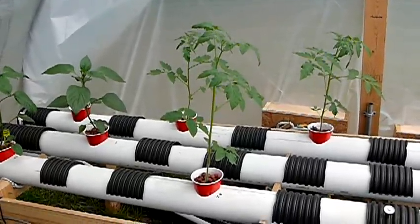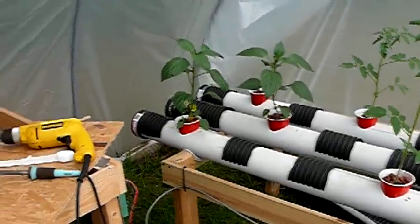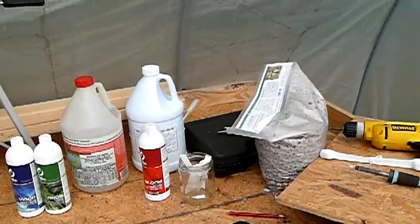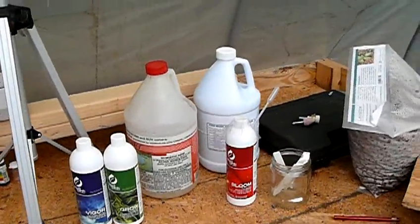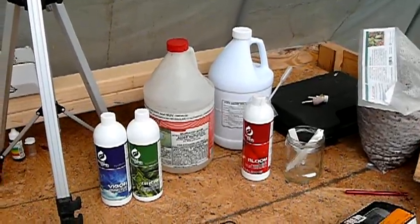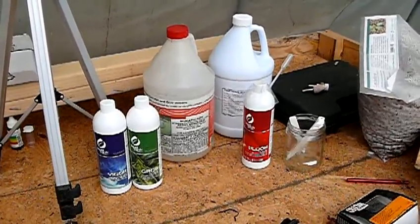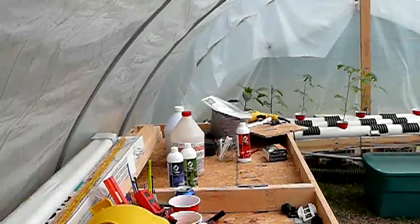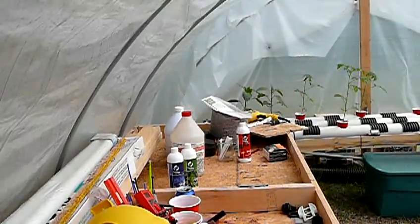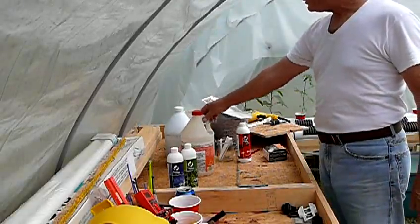I managed to overdose a little bit on the muriatic acid that I added. It ended up bringing my pH down to a little above 4.0 right now. I'm kind of waiting for it to just come back up. I'd like to go over the chemistry here a little bit.